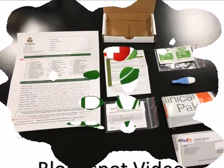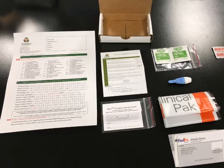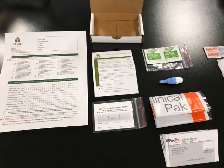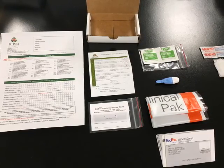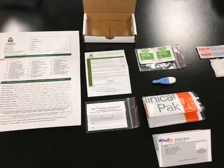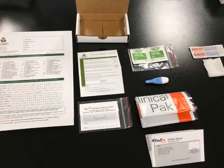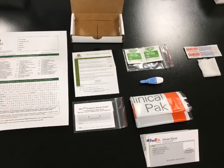First open your kit and ensure that you have the following: collection instructions, one protein saver card and plastic envelope, one alcohol prep pad, one sterile single-use lancet, one FedEx clinical pack envelope, and one prepaid billable stamp.